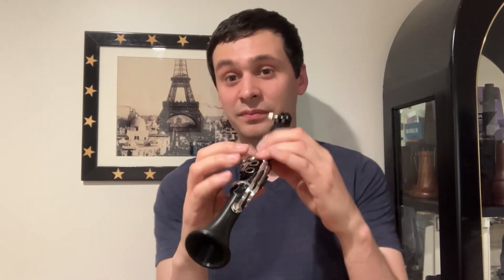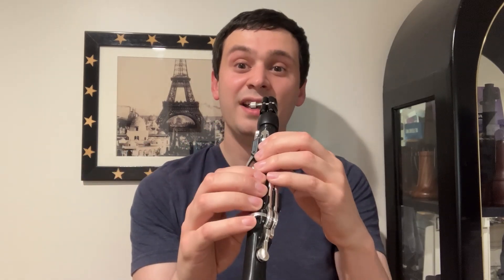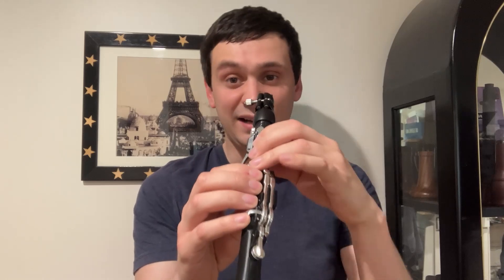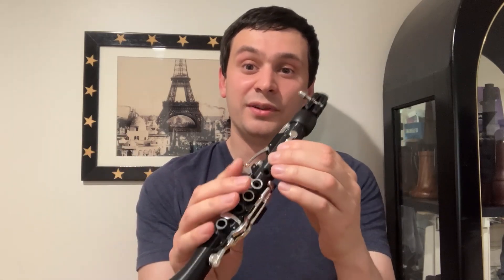That doesn't mean you only have one fingering per note, so let me go over the fingerings of this instrument. Low E — you'll notice that what would normally be your F-C key is just an open tone hole. That means you need to hold that down when you play a low E, and the same for a low F-sharp. So E, F, F-sharp, G, A-flat, A, B-flat, B — it's the same as a standard Boehm system clarinet. You only have the one side key for E-flat, the standard fingering.